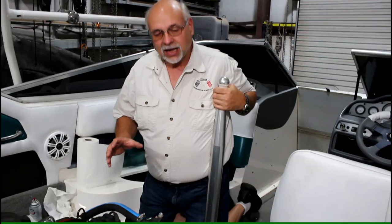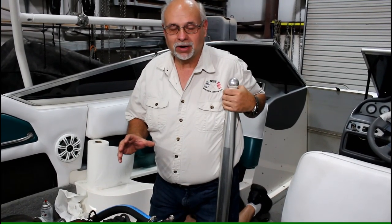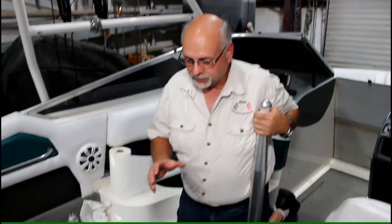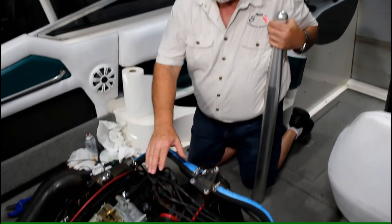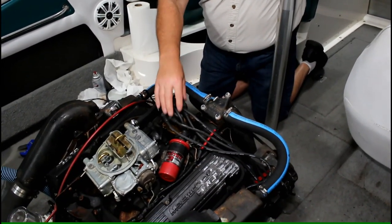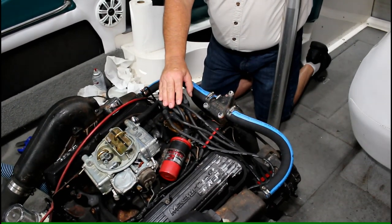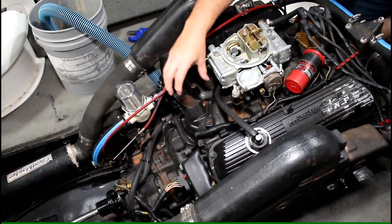A call I get all the time is, 'Do I have a Ford or Chevrolet in my boat?' The easiest way to determine if it's a small block Ford or Chevrolet in your older ski boat is where the distributor is. The Ford has the distributor in the front of the engine. GM Chevrolets are going to be in the back.